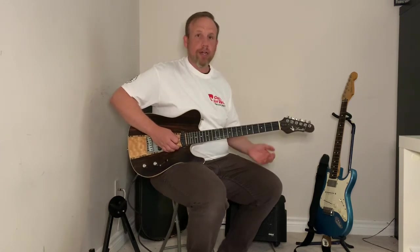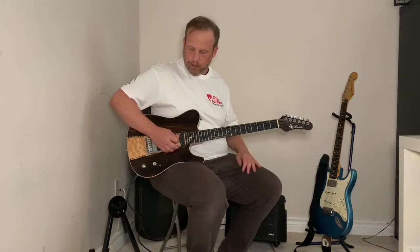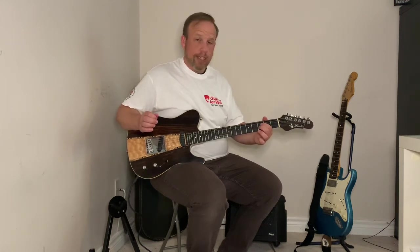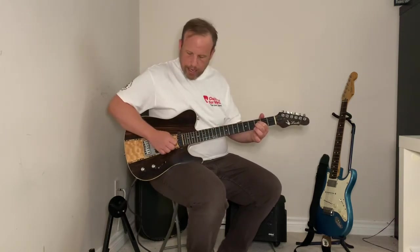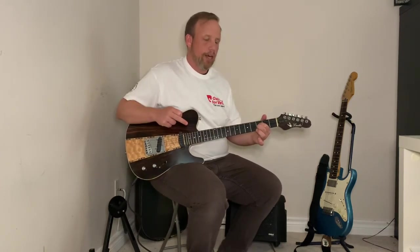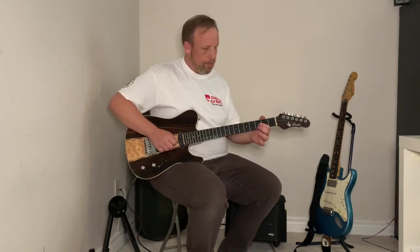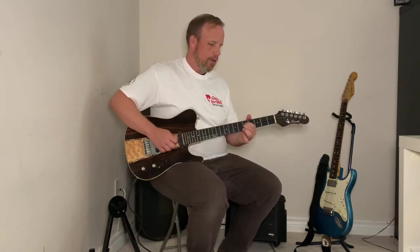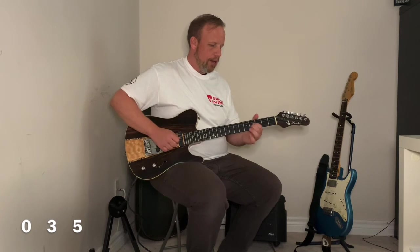The first thing you're going to play is zero — zero means open — so play these two strings open. Then with those two fingers, put them on the third fret of your D and G string, similar shape to an E minor where two fingers are just side by side, and play those two strings again. Then move up to the fifth fret with those two fingers. So we have: zero, three, five.